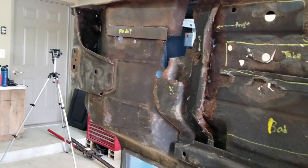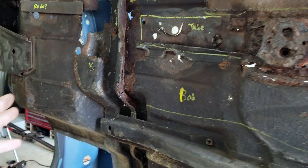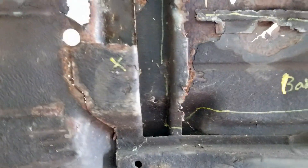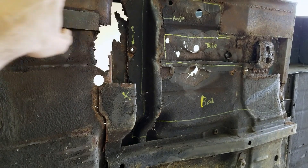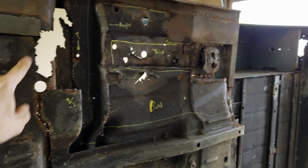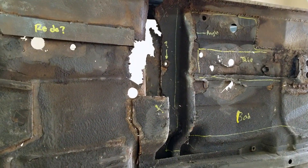Today is nothing special, just some exploratory cleaning, grinding, and cutting. I flipped the tub on its side and you can really see what's going on in here — essentially everything in here needs some work, which we kind of knew. It's the floor of the Jeep and these are prone to failure.